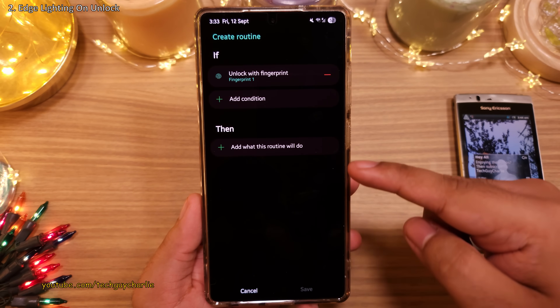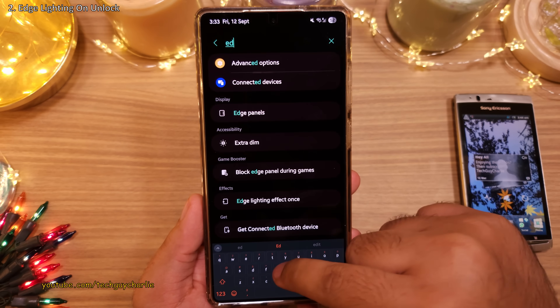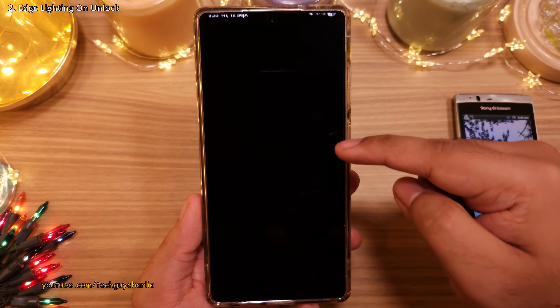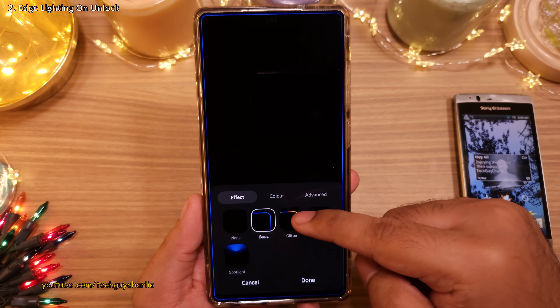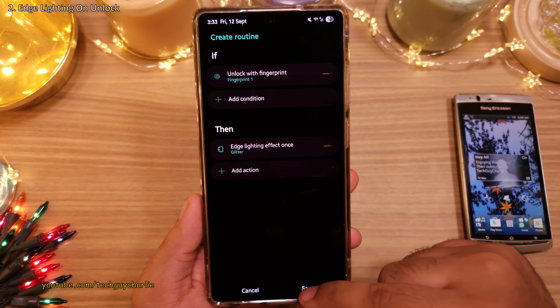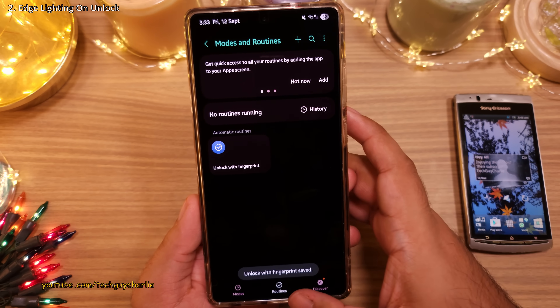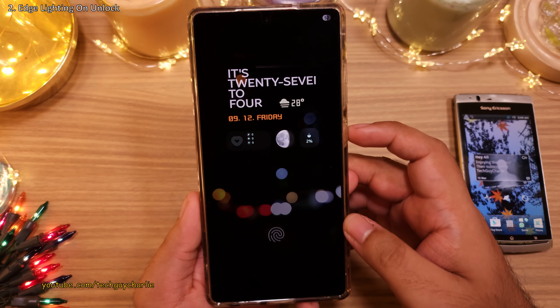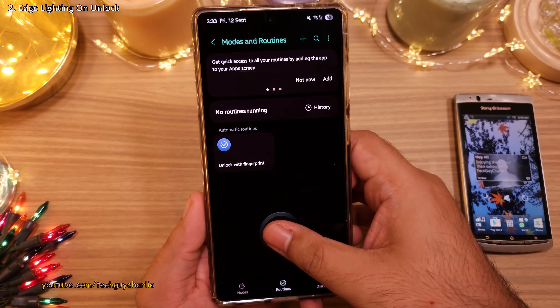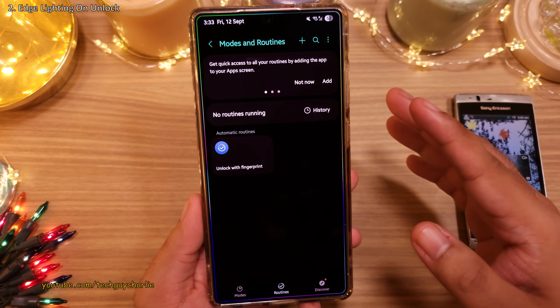Next, under 'Then', search for 'Edge Lighting Effect'. Tap on it and set it to whatever effect you like — I'm going to pick the glitter effect. Once you're done, save your newly created routine. Now whenever you unlock the phone with your fingerprint, it's going to play the edge lighting effect on the screen.